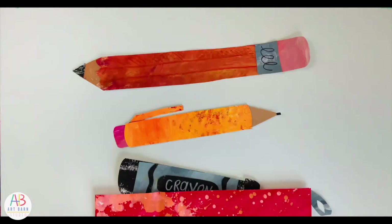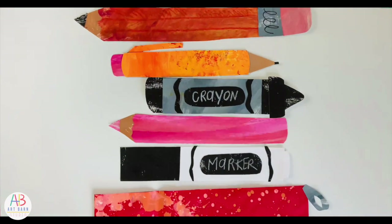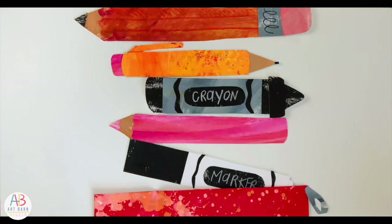Go grab your supplies, let's get started. Let's talk about what's in my pencil pouch. Pencils, mechanical pencils, crayons, colored pencils, and markers are all great tools to use during our draw-alongs.